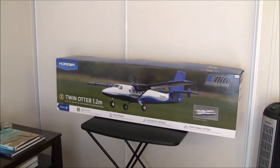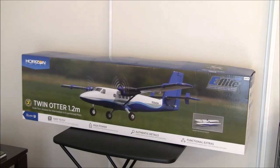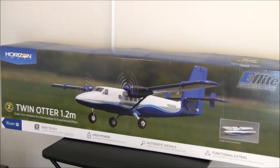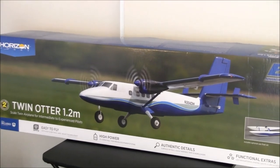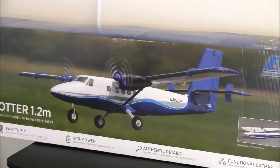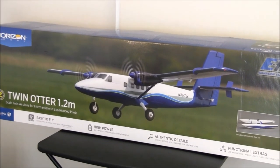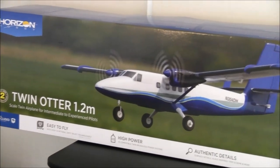We have a very special plane to unbox — one of my all-time top-10 planes, the De Havilland Canada DHC-6 Twin Otter. I honestly cannot believe that Horizon Hobby and E-Flight have released this model in EPO electric format. This is one of my all-time favorite airplanes, stemming from a childhood growing up in San Diego and watching De Havilland Twin Otters flying in the late 70s out of Montgomery Field. I just fell in love with the type.